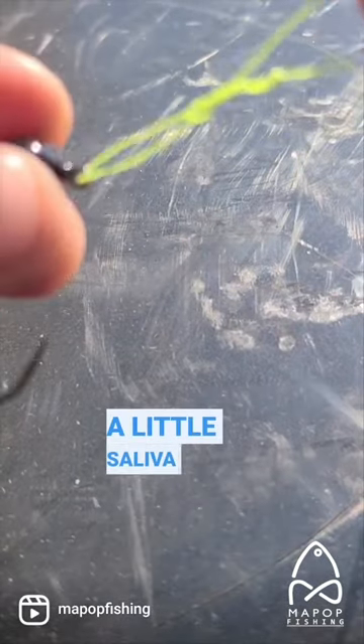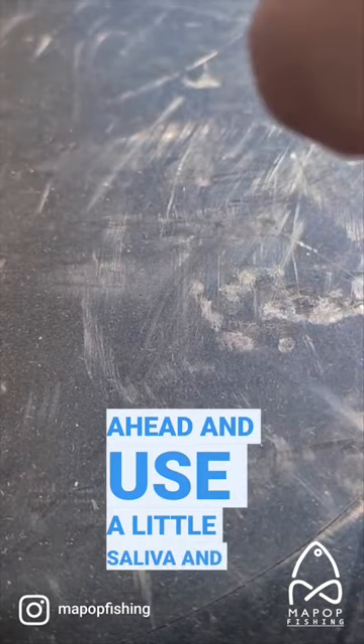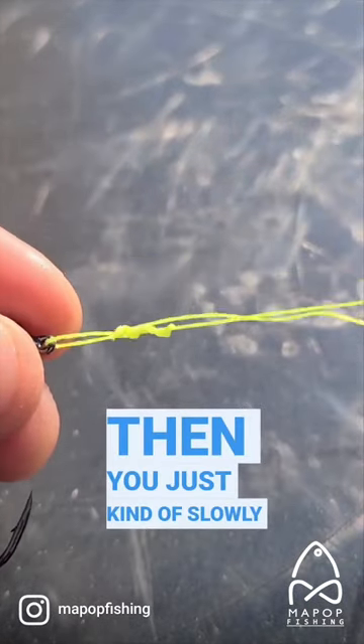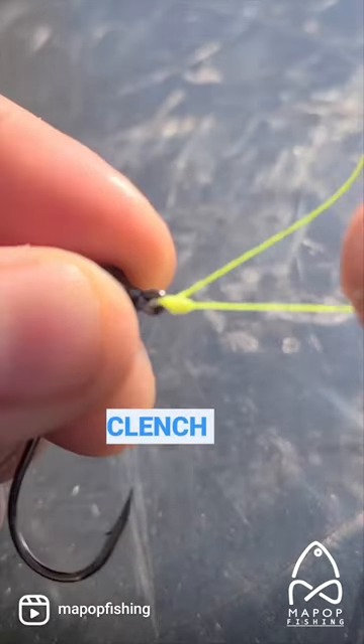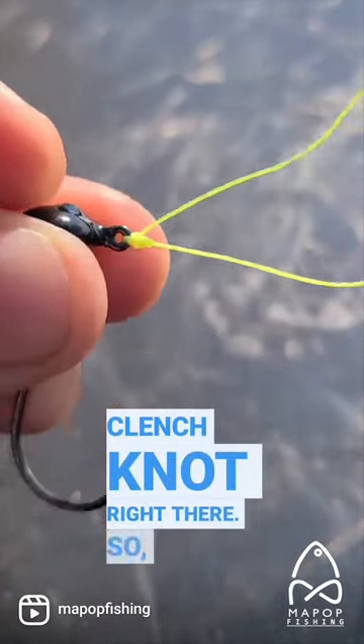Use a little saliva right there, and then slowly cinch it in and it becomes a nice clinch knot. Pretty simple.